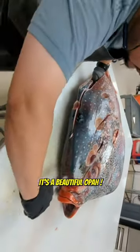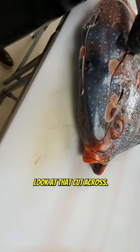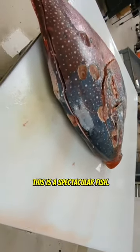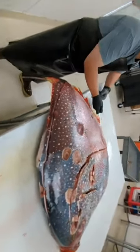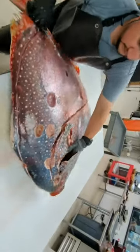This is a beautiful opa — just beautiful. Get that cut across. This is a spectacular fish, great fish to fillet, great fish for a fish fillet video. This is one of the most unique fish in the ocean — a warm water fish. Just spectacular.